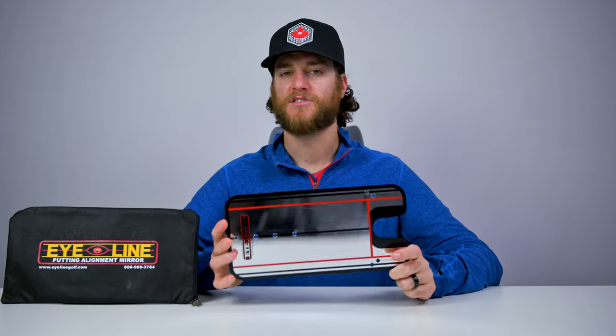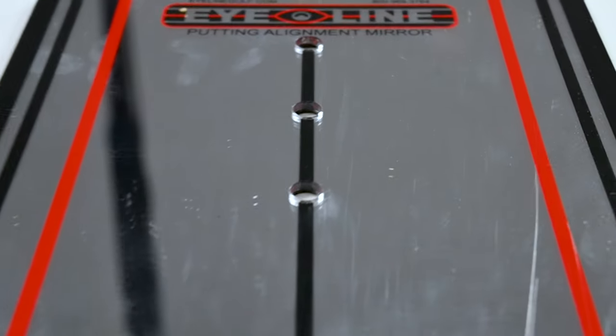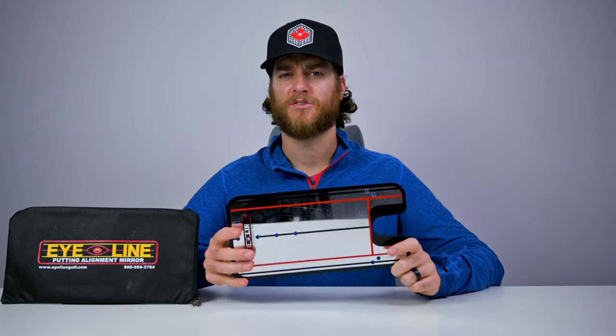It's very lightweight and very durable. As you can tell, I've used it for a number of years because there's a bunch of scrapes and marks. That's going to happen over time because you're putting your putter, which is probably stainless steel, on top of a mirror. I'm not sure what the material is, but I'm pretty confident in bending this that it's not going to break — it is of high quality.